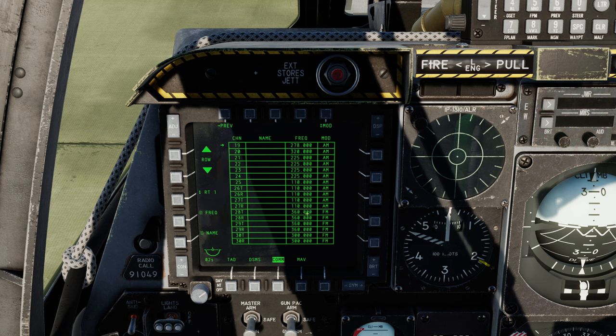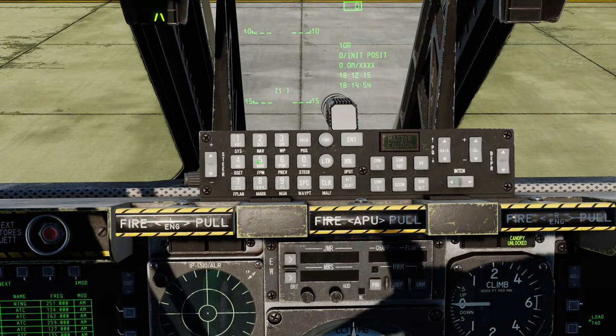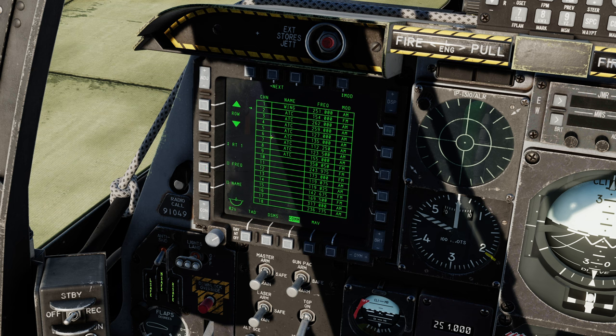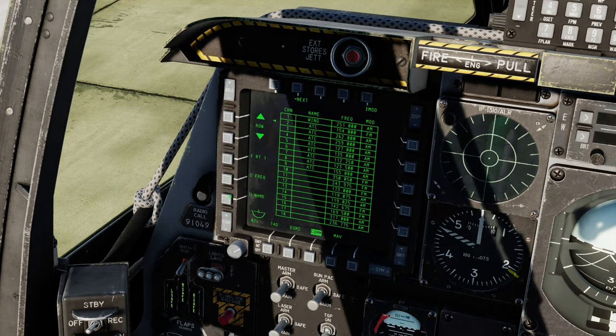You then have frequency and name options, which allow you to change the preset. For example, let's choose preset number 2. First let's do the frequency — say 154. I've got that in there. I can press FREAK on the multifunction display and it's now changed the frequency to 154. Let's now give it a name. I'll press letters to go into letters mode, and I'm going to call it BLEH. I can press name on the MFD and preset 2 is now called BLEH with frequency 154. You could also change the modulation — it's currently FM, let's hit that and make it AM. That's all the functionality of the COM page.